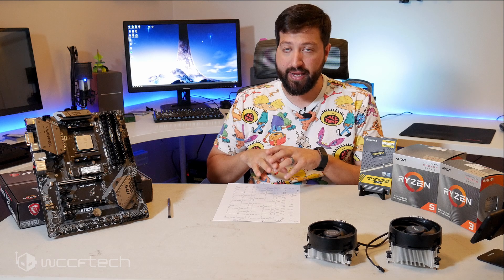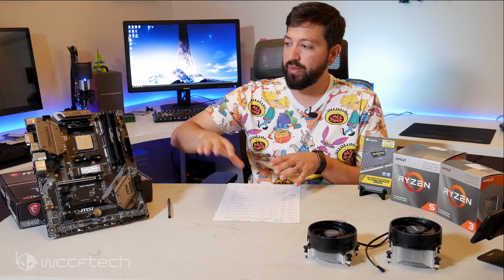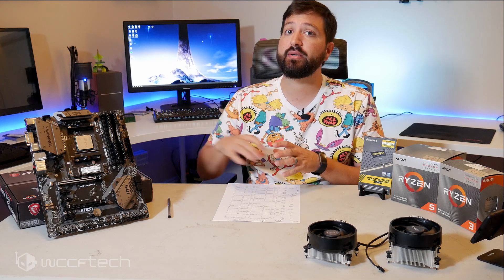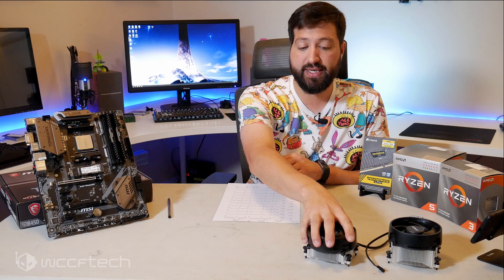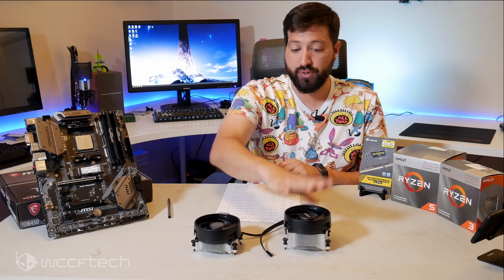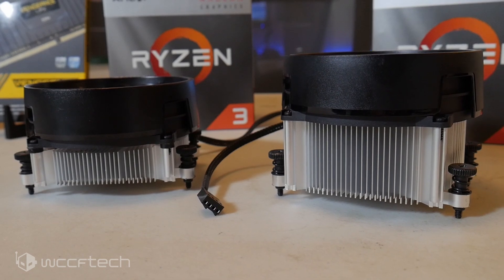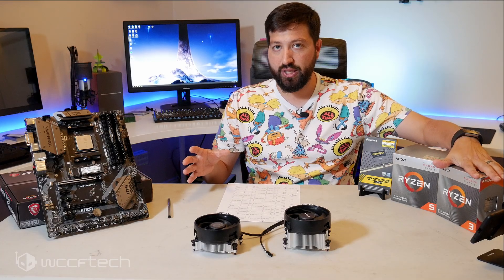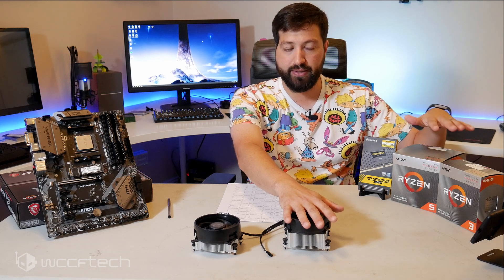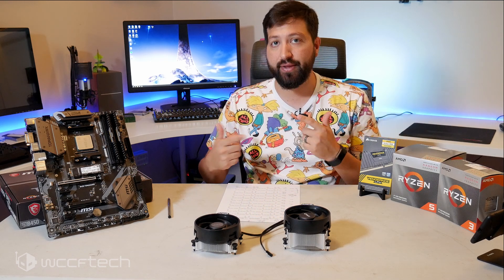Moving to thermals and power draw — it may sound excessive for such small chips, but if you're putting this in a tight enclosure with an integrated power supply you need to know what the whole system pulls under heavy load. Thermal testing was done with the stock cooler each chip came with, because at these price points if you're buying a $30 aftermarket cooler you really should just buy the higher-tier chip and get the better cooler and performance included.